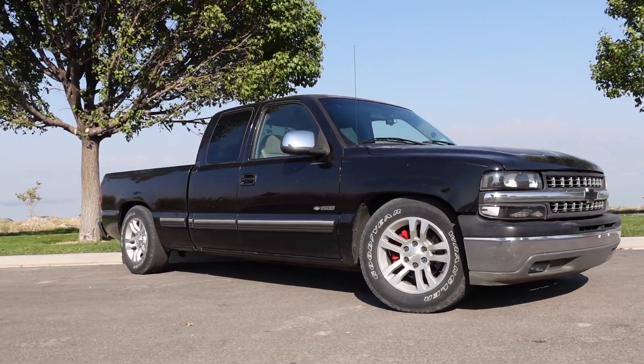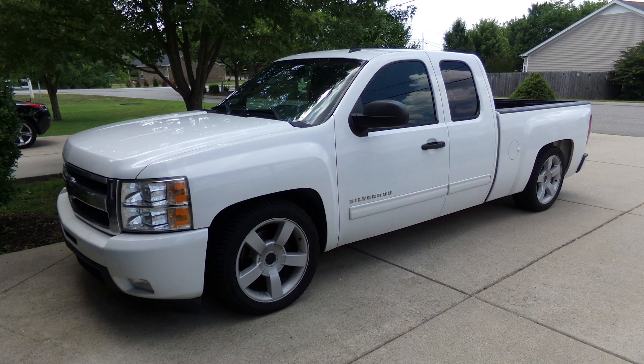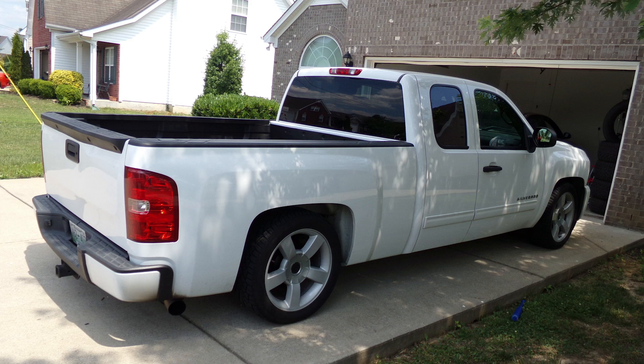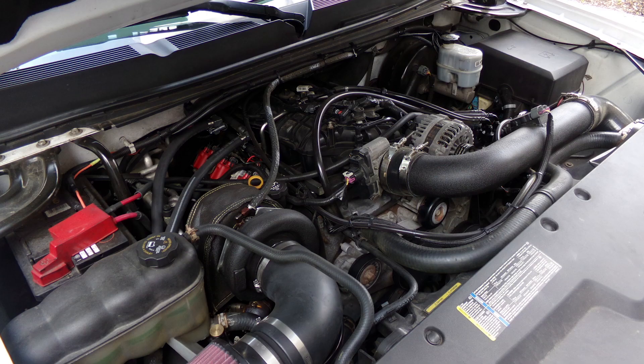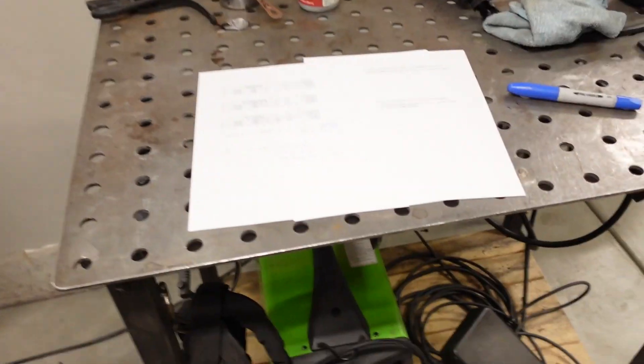The old-timers say there's no replacement for displacement, and that still holds true. But to illustrate my point you need an apples-to-apples comparison. I'm going to use two vehicles I've owned: Ugly Truck as it sits now, and a 2010 Silverado I built at my other job — a 5.3 with a cam and a single 76mm turbo. Coincidentally, both are running at eight pounds of boost, so it's the closest thing I have to a fair comparison.